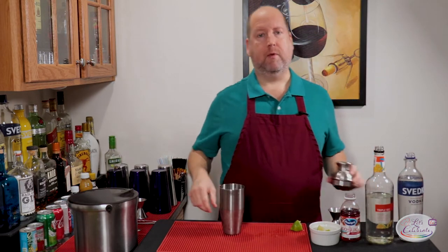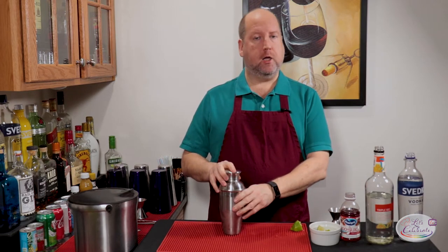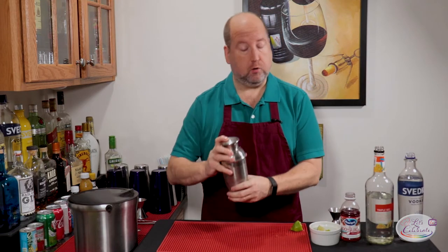Now we shake it. We're going to shake it not only to chill it, but it's going to help the fruit juice and alcohol combine better than stirring will, and it'll certainly get it colder.